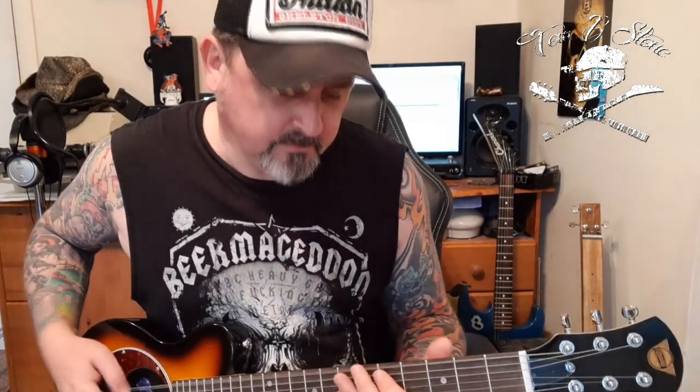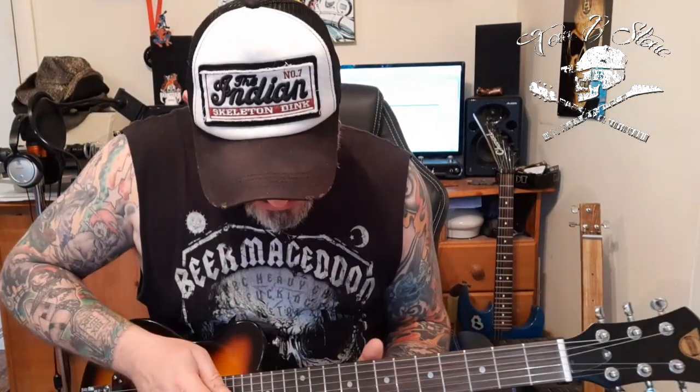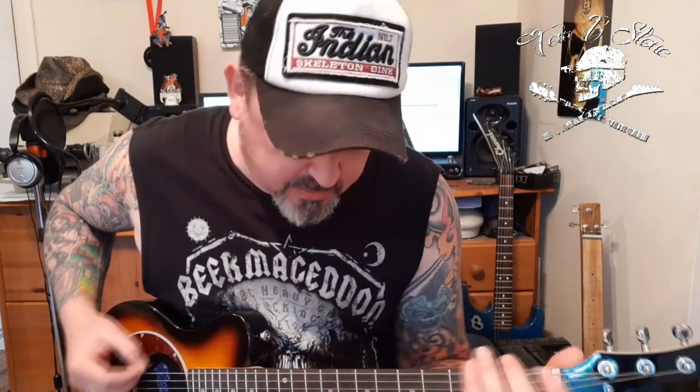It's chunkier than it has any right to be at this size. So yeah, it's great — you can play lead to your heart's content. And if you want to go to the floor and shred, you can do that too.